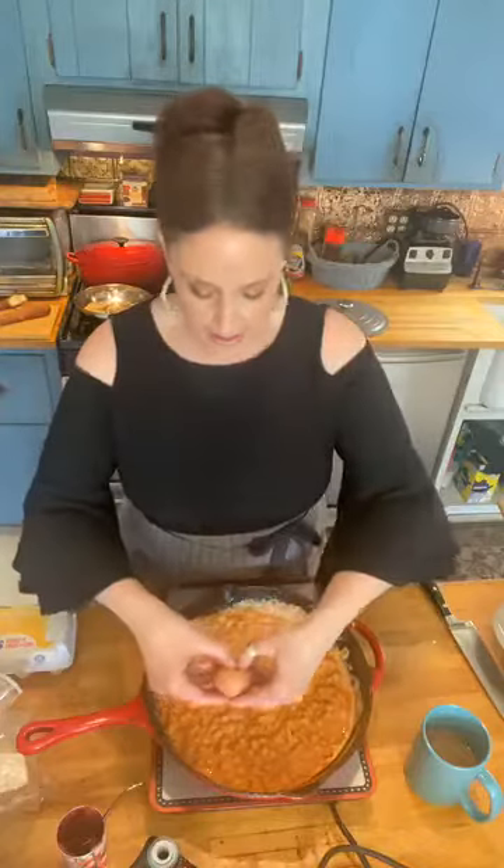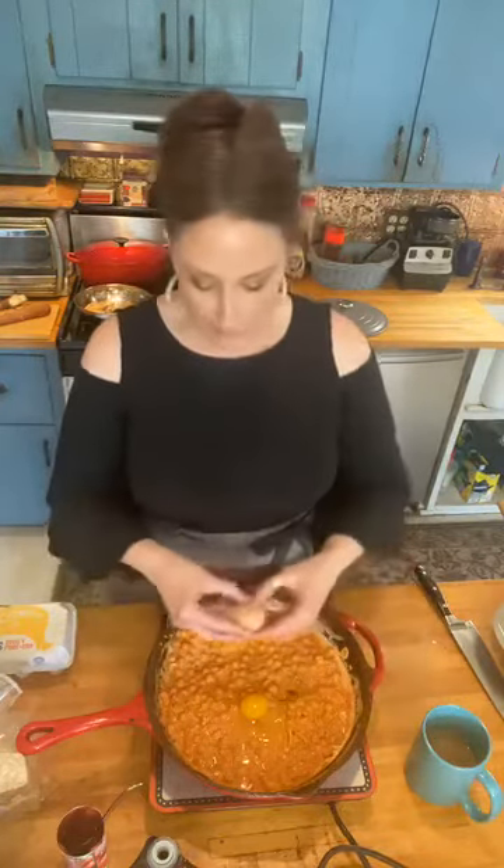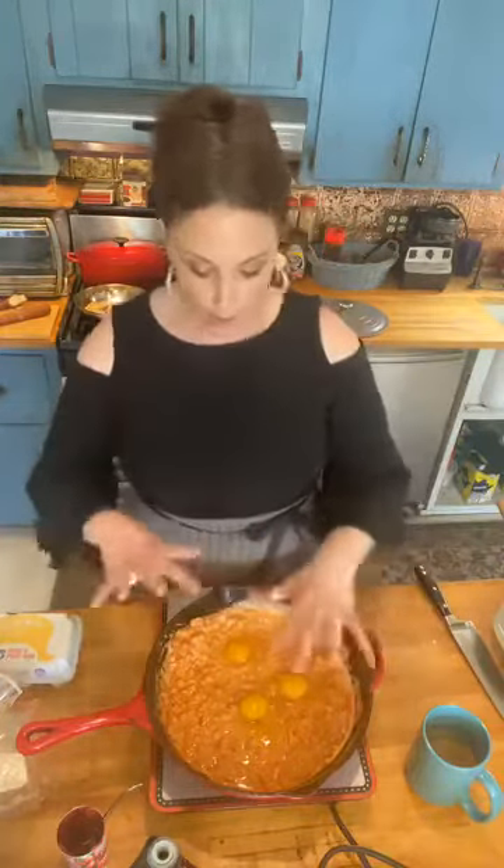I have these beautiful eggs from my friend Randy, who gives us his beautiful eggs from his chickens — they're just amazing. The chickpeas really keep you going. I'm just gonna put three eggs in. You could put four, five, or six. I'm just turning it up to medium. Then I'm going to cover it and we're gonna cook the eggs right in here.